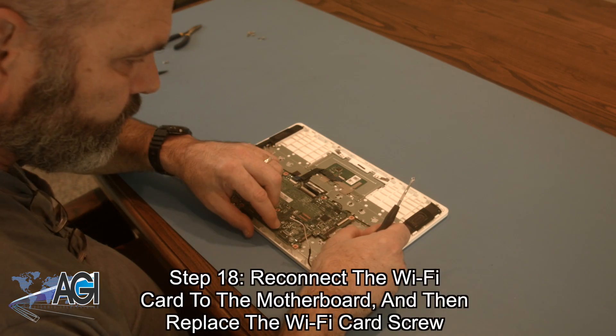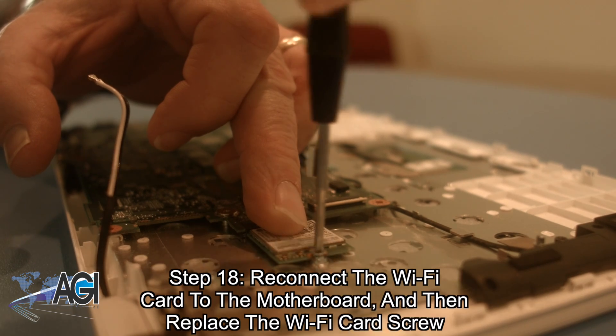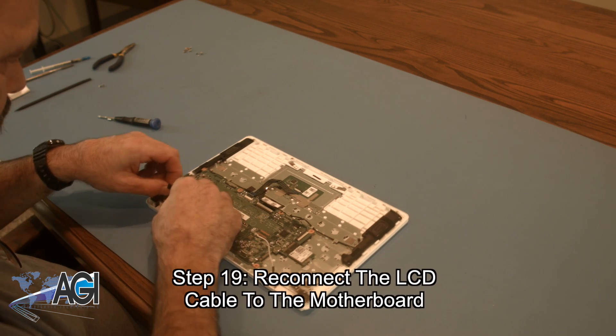Next, you will reconnect the Wi-Fi card to the motherboard and then replace the Wi-Fi card screw. Now, you will reconnect the LCD cable to the motherboard.